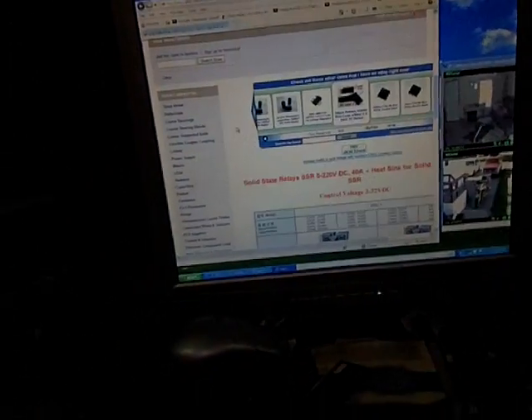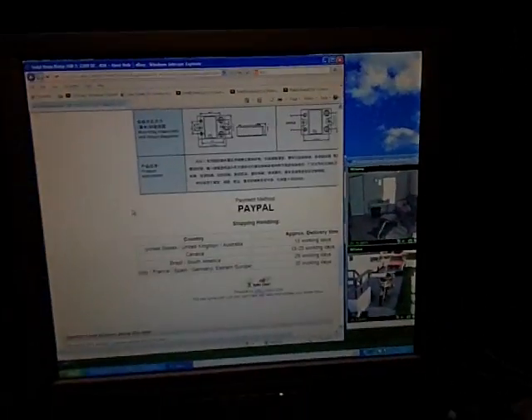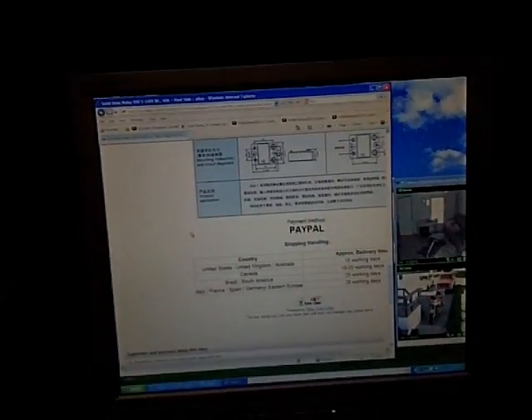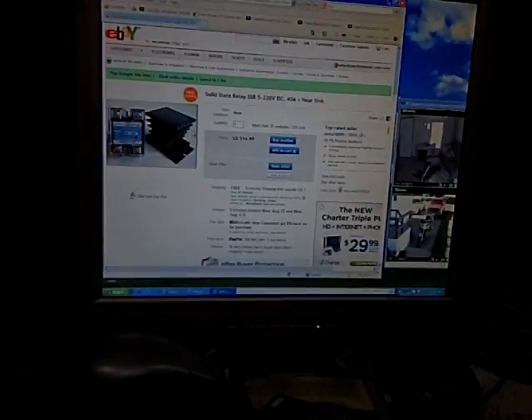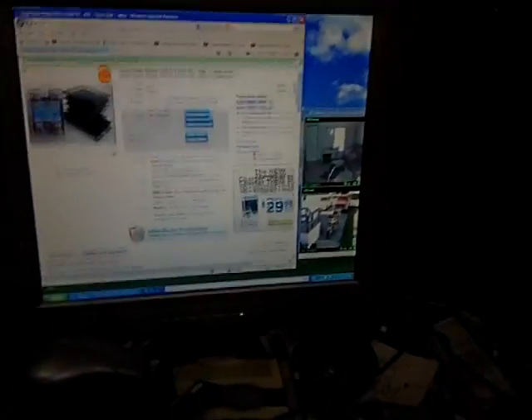Alright, I got it Friday, got it all hooked up, worked fine all day Friday. About midday Saturday we got some wind. My inverter only uses about 20 amps at 24 volts, so that's within the range of the 40 amps at 220 volts.